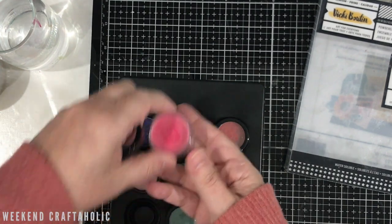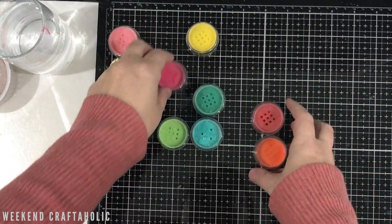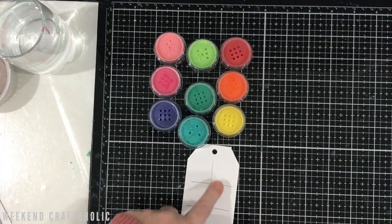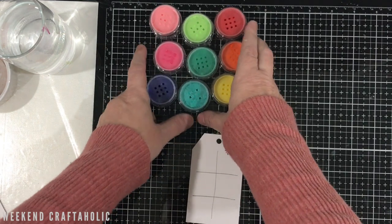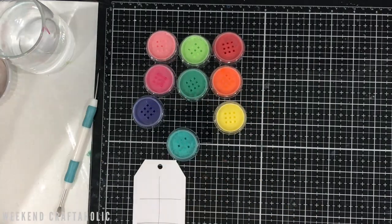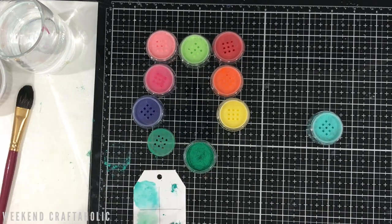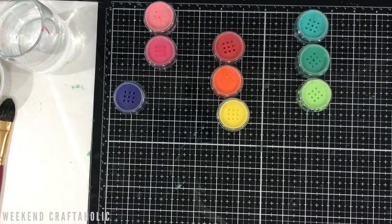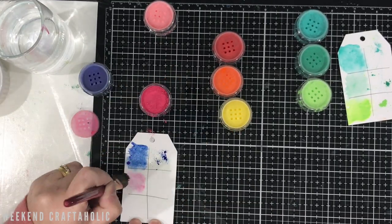Now I've got all the lids off, I'm going to do some colour swatching, starting with all of the greens. I'm going to apply them with water, and then also apply water first and just sprinkle a bit on to see what the effect looks like when it spreads out. If you've never done colour swatching before, it's definitely something I'd recommend — whether it's with inks, markers, paints, or pigment powders like these. It's the best way to find out what the true colour is going to look like once it's dried. I hear the Lindy's powders dry a lot fainter than they look in the pot, so this is why I'm keen to do this.